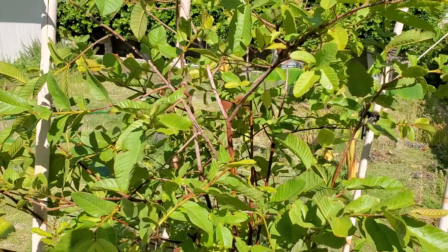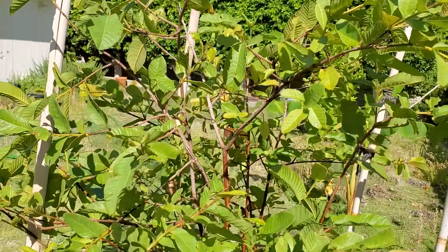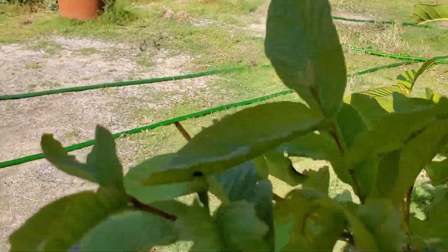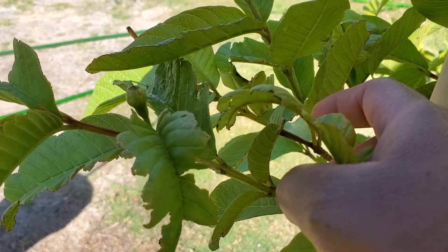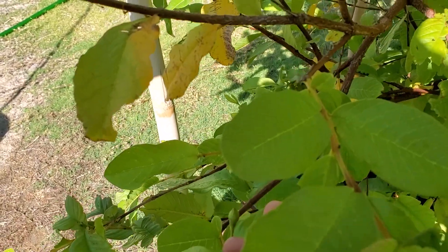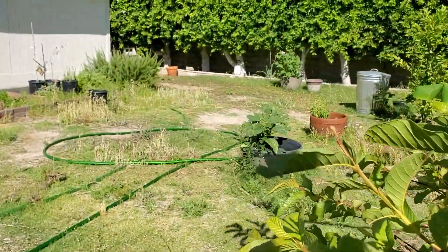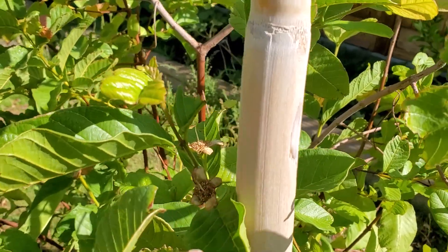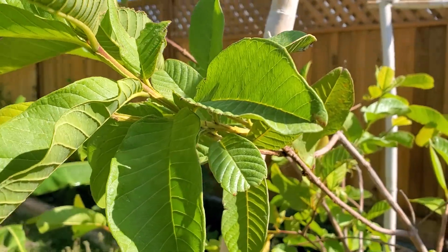I've had this guava tree for almost three years, didn't get any guava from it. Had it when it was just a tiny tiny little plant, and now I'm seeing little guava buds. Not sure if you can see that one, and there's another one here, and then I saw another one — let's see if I can find it. There's some little blossoms here, but right here — here it is.